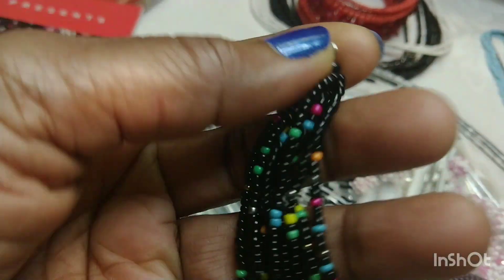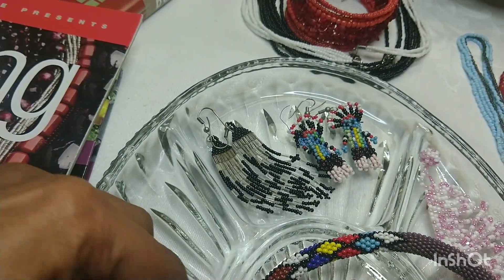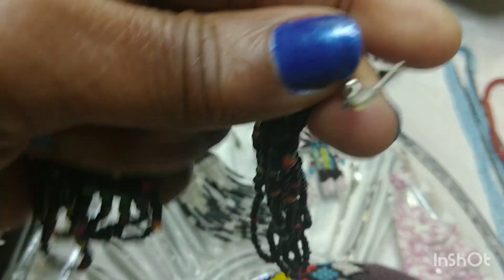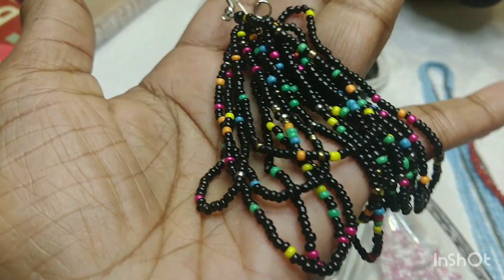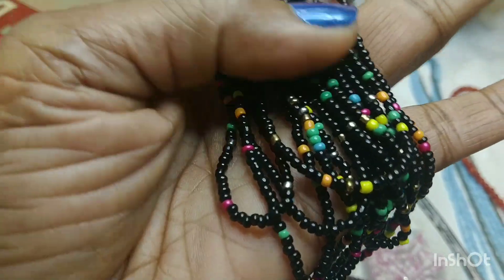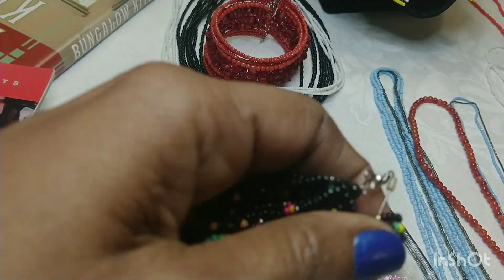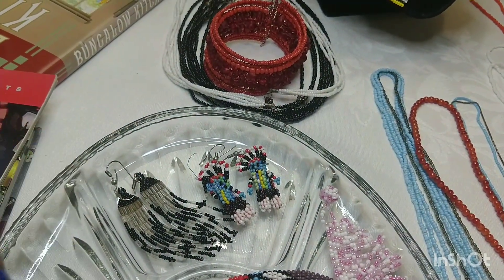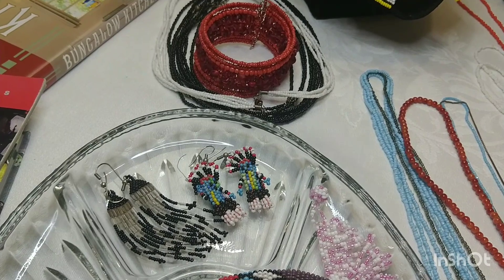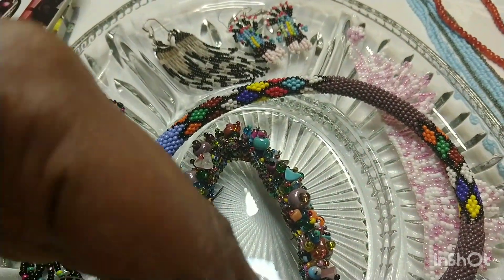And then I have these earrings. They don't have any hoops, so if you're going to wear them you need to add hoops. Well, this one does have the hoop. These are really, really fun. These beads date back from around 3000 to 1000 BC — they started a long time ago. They would use seashells, pieces of wood, material, whatever they could get their hands on — even tree bark.